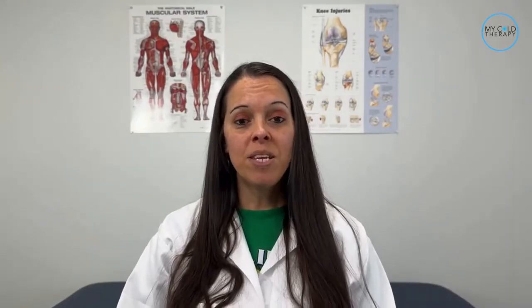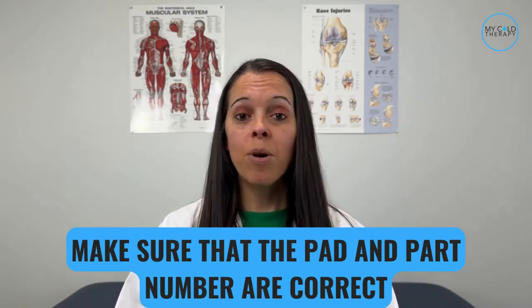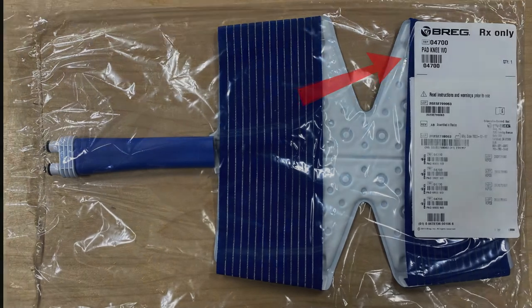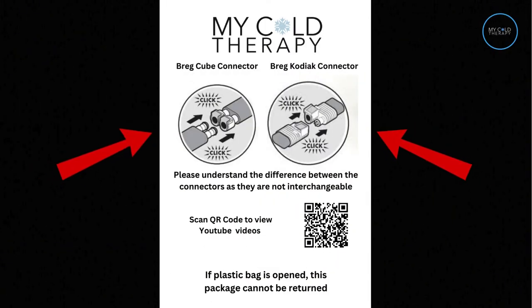The first thing we need to do is make sure that the pad and the part number are correct. You would do this by looking at the front right corner of the pad where the part number will be listed on the white label. Notice this is a sealed bag, and once the sealed bag has been opened, it cannot be returned. You will be getting a flyer with your pad that shows the different connectors. The Cube and Kodiak systems have different connectors, so please be sure to order the correct pad.